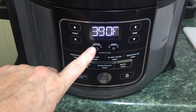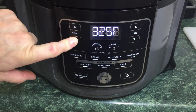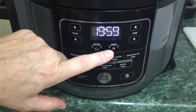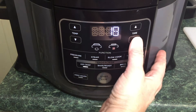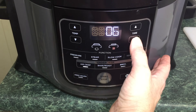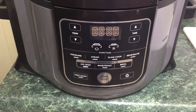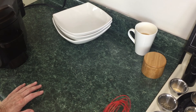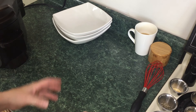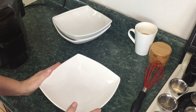The Ninja Foodi is on. We're going to choose air crisp, but we're going to bring it all the way down to 300 degrees. I'm going to hit start — it defaults to 20 minutes, but I'm going to lower the time to five minutes. We'll check it at about two minutes to see how it's going. While the eggplant is drying out in there, we're going to set up our dredging stations so that as soon as these guys come out, we can start dipping them and putting them right back into the basket.